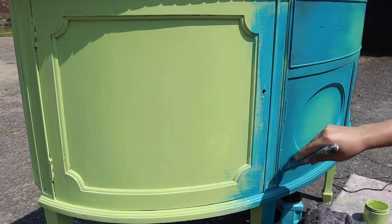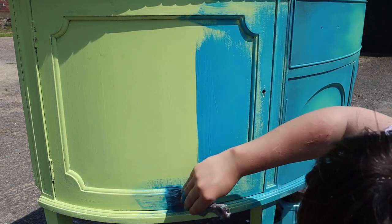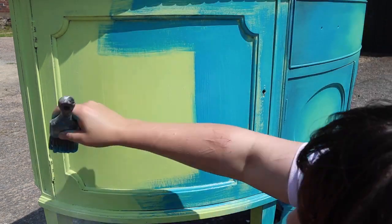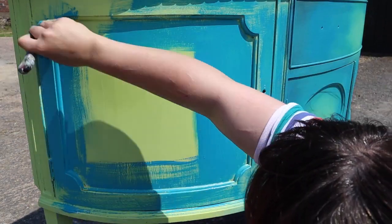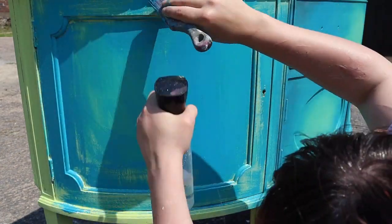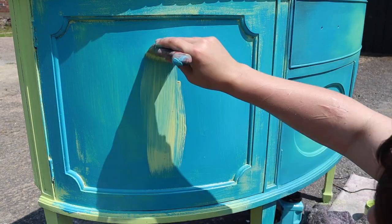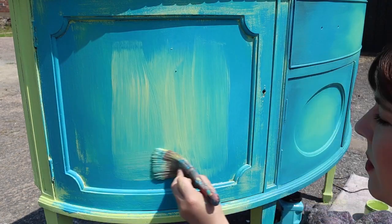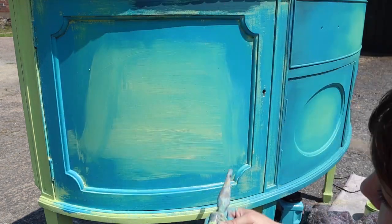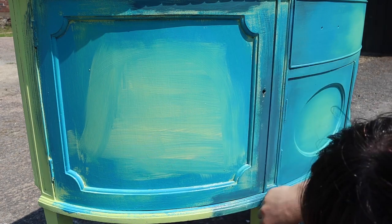I'm going to do some blending now — just my usual very rough rustic blending style. With another mini brush I'm using the Peacock colour, which is a really nice deep medium blue, and I'm very roughly putting this all over the piece working in sections. I'm working on one of the doors, making sure that some of the Limeade is also going to peek through. I then used Limeade with the Peacock as my highlighter colour, placing it roughly in the middle, and then with a new brush I put Antebellum Blue around the edges.